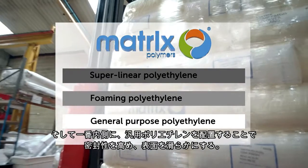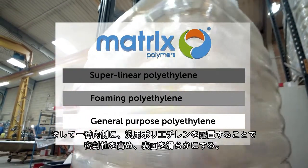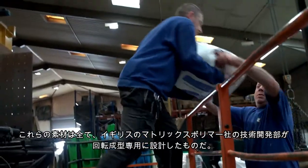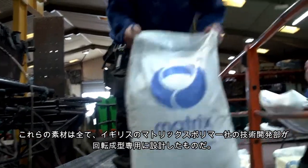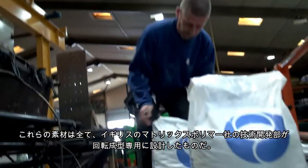Finally, a layer of standard general-purpose polyethylene is added to seal the inside of the boat and give it a smooth finish. All the materials used in this production have been designed specifically for rotational moulding applications by Matrix Polymers' technical team in the UK.